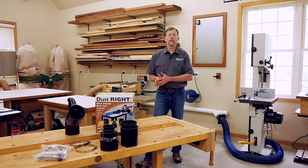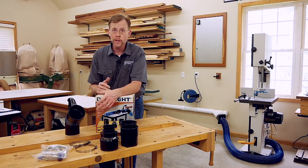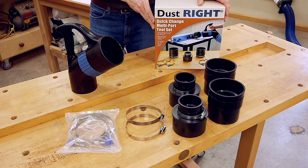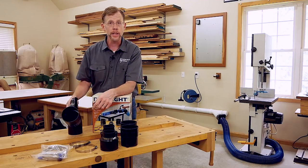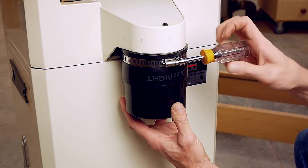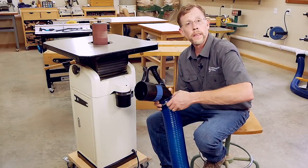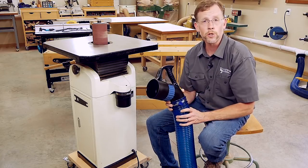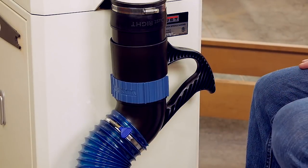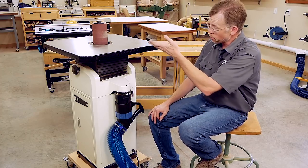Not all of us can keep our dust collection systems mounted in the same place all the time. That's especially true if you work in a small garage shop and need to move your machines around in order to park a car. Rockler has some helpful products in their Dust Right lineup if you have to connect and disconnect your dust collection system regularly. These quick connect tool port adapters attach with hose clamps to either four-inch or two-and-a-half-inch ports on your woodworking machines. This quick change handle mounts to your dust collector's main hose — just leave it in place and you can plug it into all the quick change fittings on your woodworking machines. It friction fits in place so you can bring dust collection to wherever it's needed most.